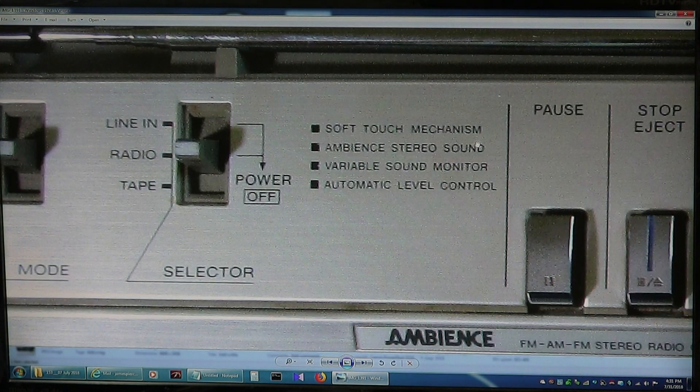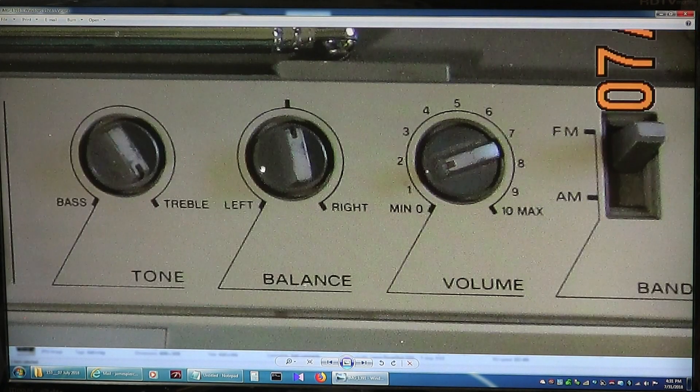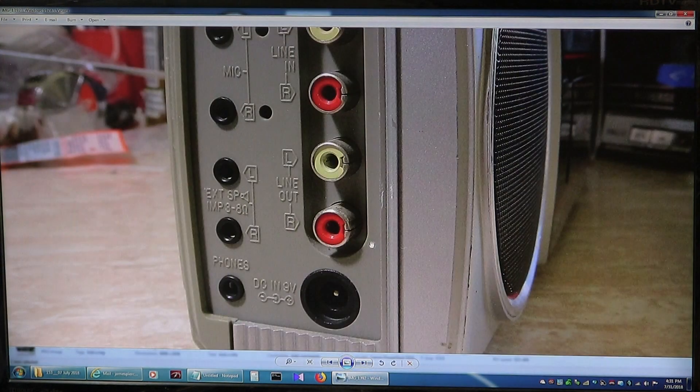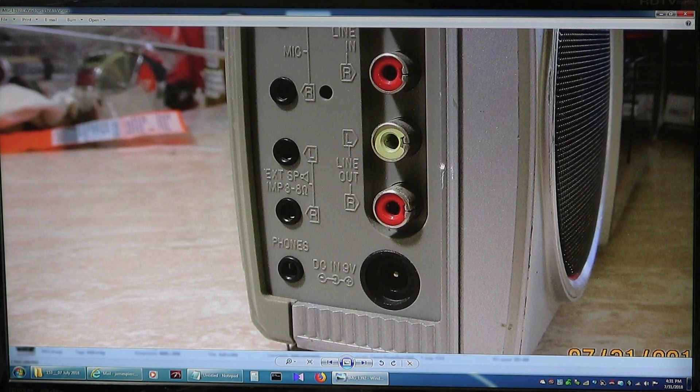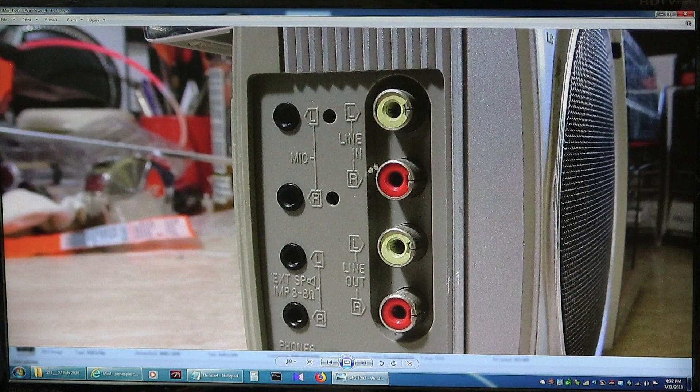This has a soft touch mechanism, which means it's just that — you lightly touch the buttons for it to work. And here are your buttons: tone, balance, volume. And here are all your inputs. It's got 9 volts in; it does not have a transformer inside, so you have to use either batteries or an adapter to change from wall voltage to 9 volts. Headphone jack, external speaker jacks, dual microphones, and line-in and line-out via RCA jacks.